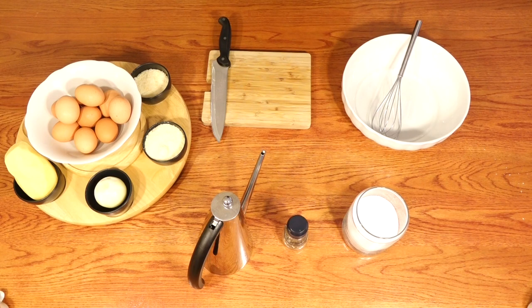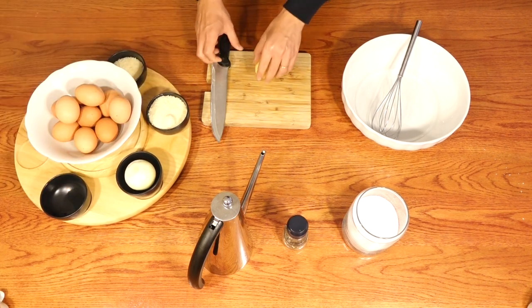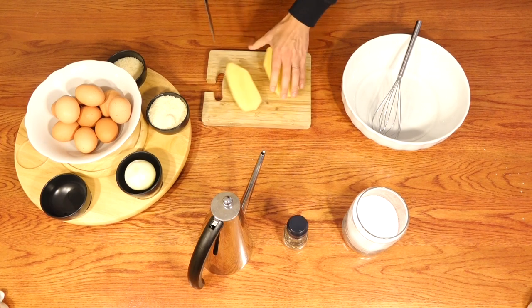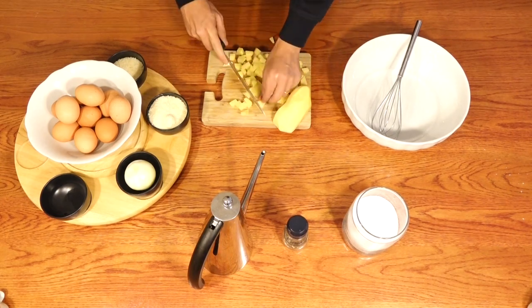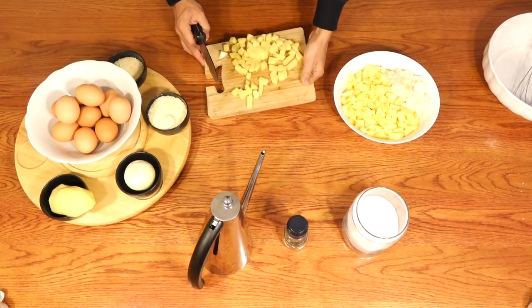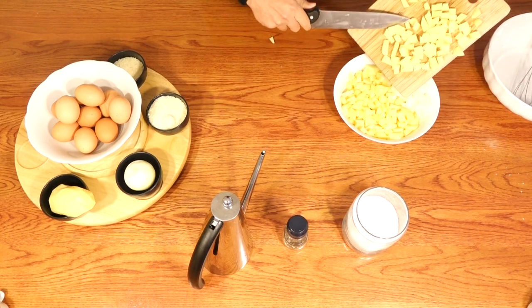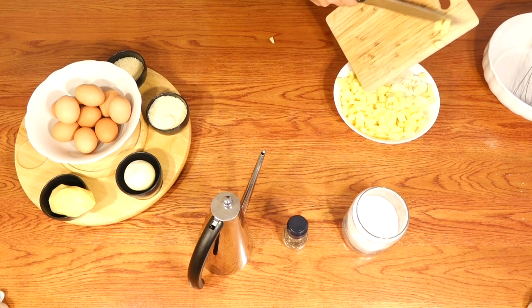Okay, let's start with the potatoes. Take the potatoes and cut into small cubes. Try to make regular cubes. We have cut the other four potatoes ahead just to make it shorter.